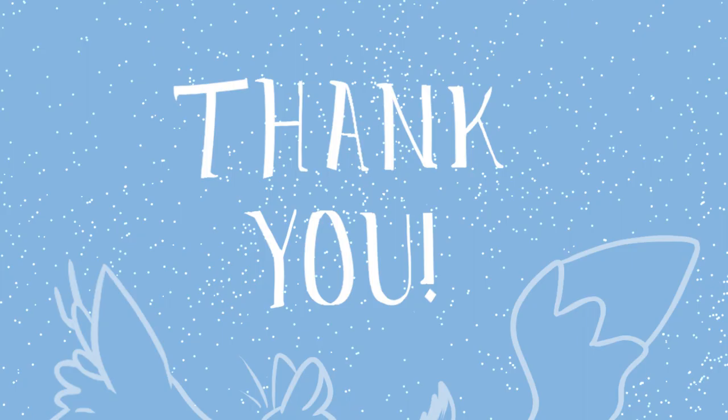Thank you all so much for watching. I really enjoyed drawing Buttonbush and I hope you enjoyed watching me draw her. If you enjoyed the video, please consider leaving a like. If you really enjoyed the video, please consider subscribing. Thank you so much for watching. Have a wonderful day. This has been DeerFox. Bye!